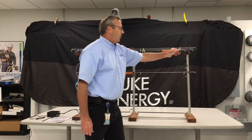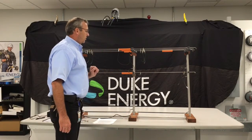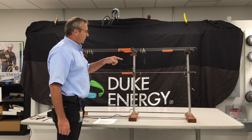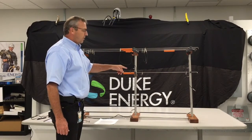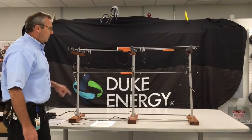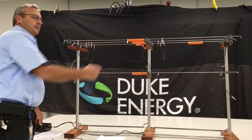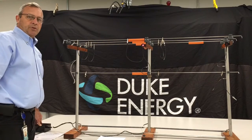By having that situation, what it's going to do is you're going to see that current is actually going to come down. You're going to have reduced current, and then it's going to go through — to see if it goes through that lineman. So right now we have it simulated: we induced the voltage onto the line, and as you can see the light will light up. This will actually simulate voltage going through the lineman.